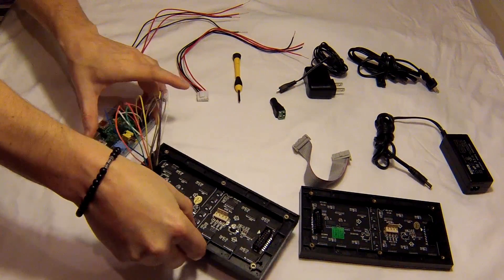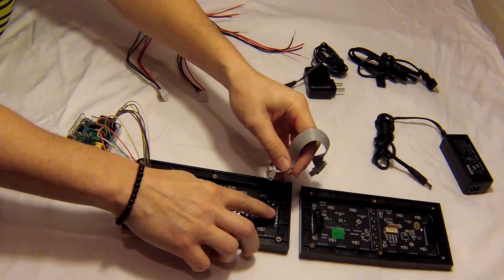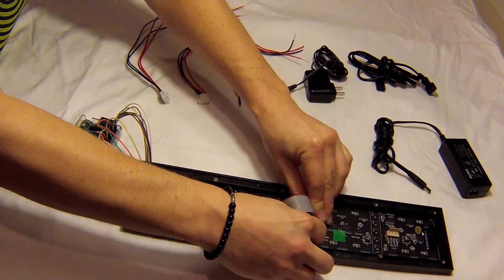Now that we've got those connected, we're going to daisy chain them using this connector. The output from the first board goes into the input of the next board, like so.